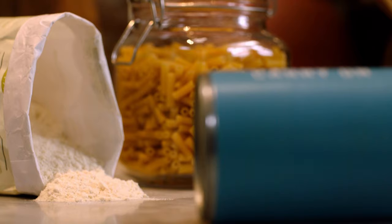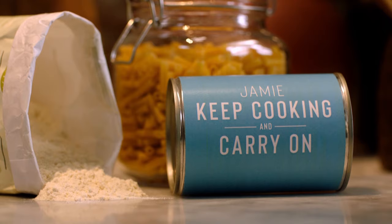I want to show you how to make homemade bread. There are thousands of bread recipes out there with different flours, some have fresh yeast, some have dried yeast, some have no yeast — there's so much choice. But I want to give you the most basic one because there are so many of you that have never made bread before.